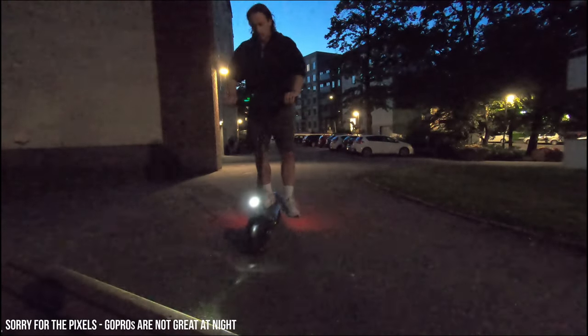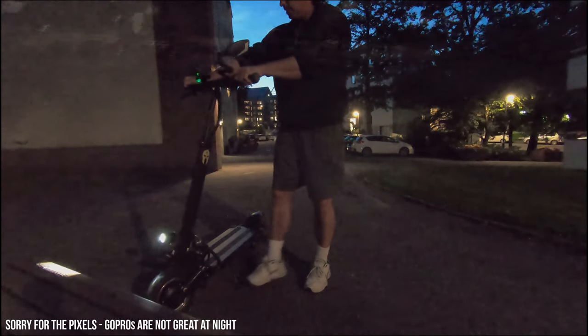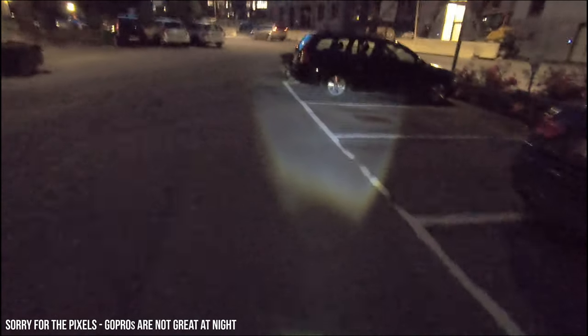The only cameras I have are a GoPro and a 360 1R, and I think they're equally bad at night, so I apologize for the poor video quality. The headlight does a much better job of getting you noticed by cars or other vehicles on bike paths and does a pretty fair job of illuminating what's in front of you, assuming you're not traveling too fast. For this scooter I'd recommend supplemental lighting — flashers on your back and a better forward-facing bike light.